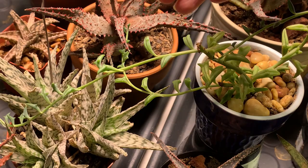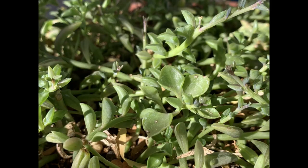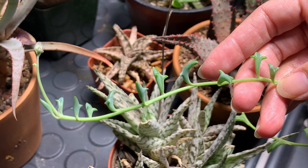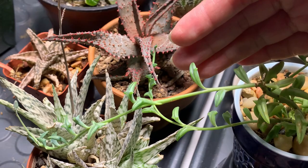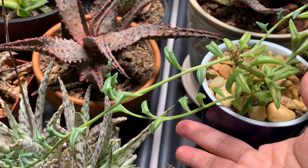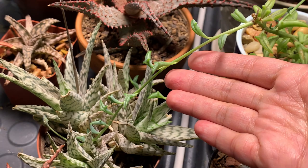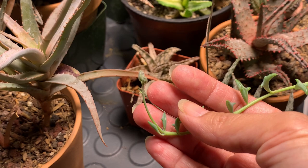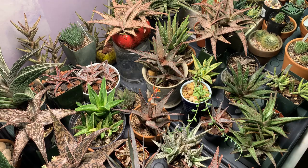I used this string of dolphins to test this light because string of dolphins are very notorious for losing their shape when they don't get enough sunlight. But as you can see, the new growth all has that dolphin shape still, which means this light is very efficient — it is giving out just enough light for them to maintain their shape without burning. And at the very end, it is also starting to develop a flower.